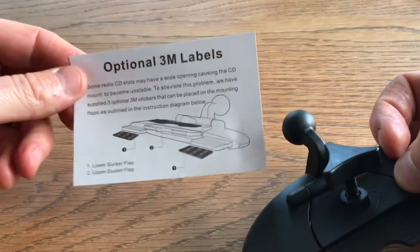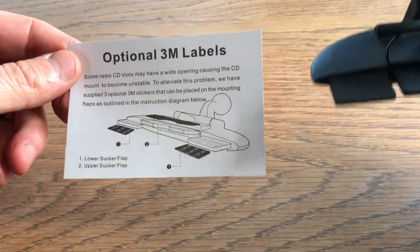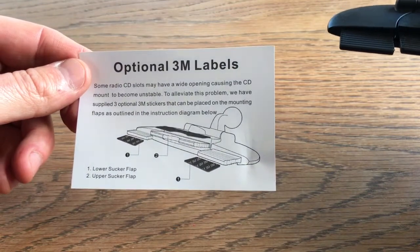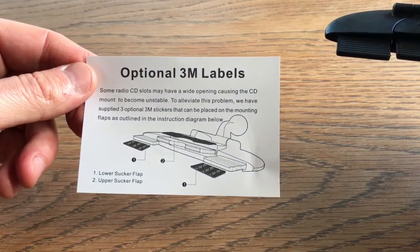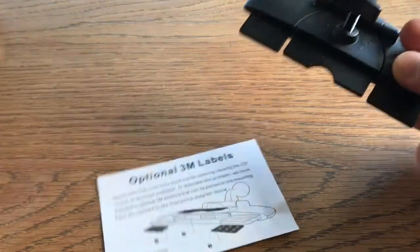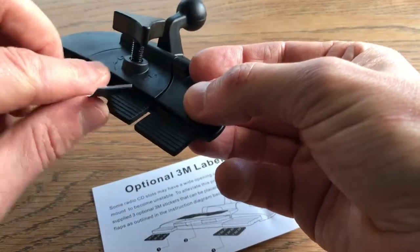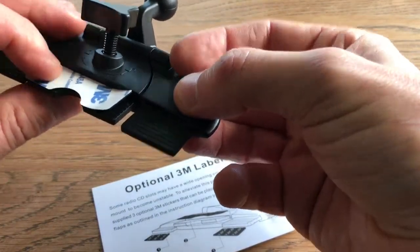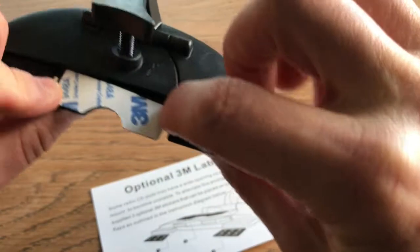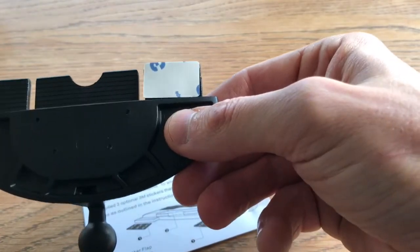So where do these labels go? To really get the problem, they supply three stickers that can be placed on the mounting flaps if it becomes unstable. So this one will go on the top here, like so, and the small ones will go on the bottoms.